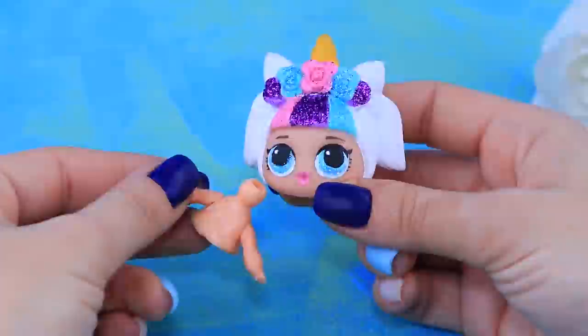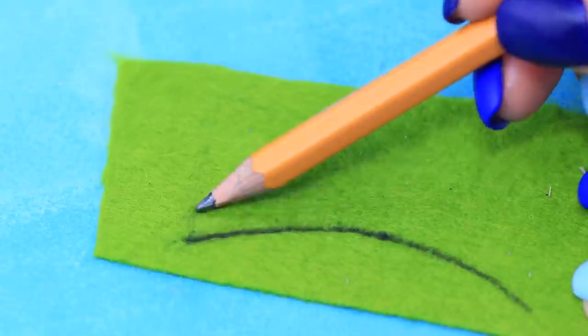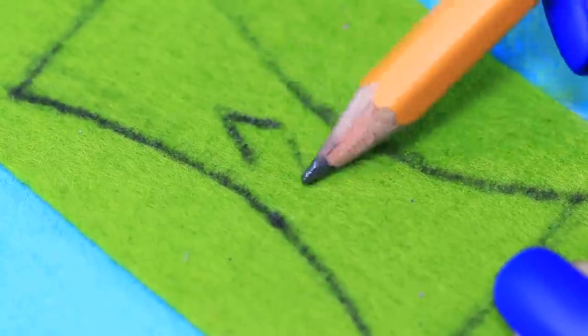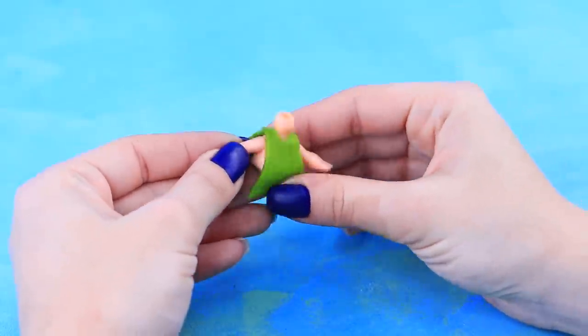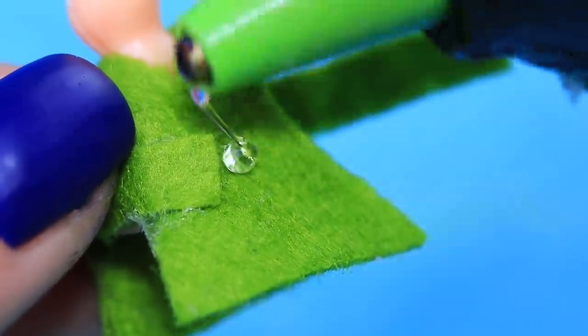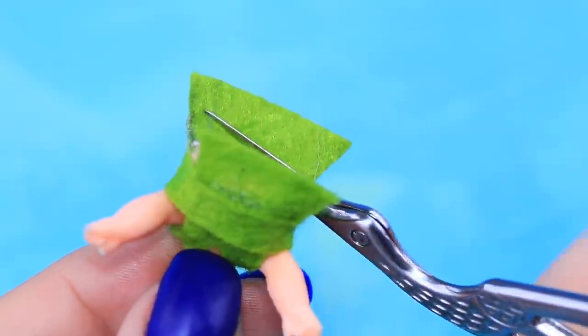Let's make a flower doll out of a broken LOL! Outline clothes on thin green felt. Cut out a hole for the neck. Try it onto the doll and wrap a strip of felt around to be a belt. Fasten it with hot glue and cut off the excess.